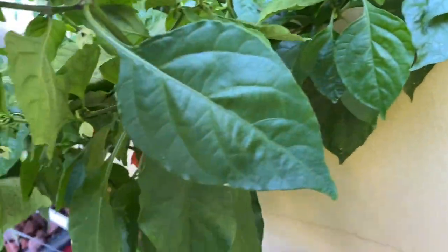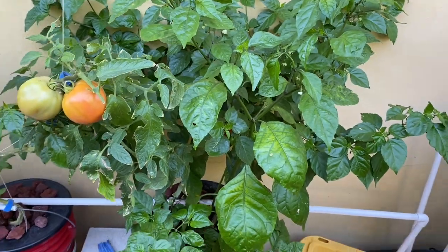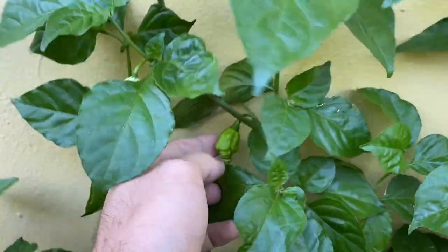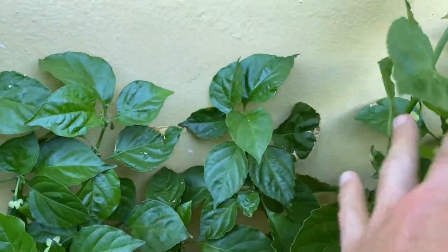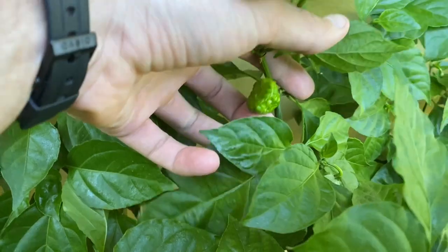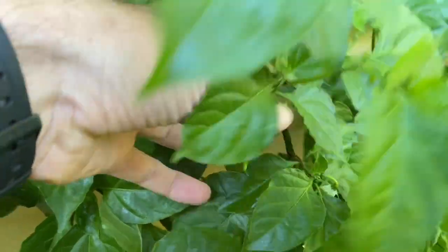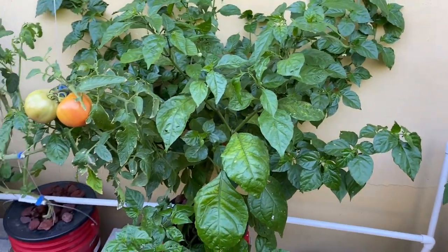I don't even think I'm ever going to eat these — it's very frightening. But I do have them there; they are ornamental, I guess. Look at that guy — they're super cool, the coolest things ever. There's something back here too: a very gnarly looking pepper. I'm just going to let it keep growing.